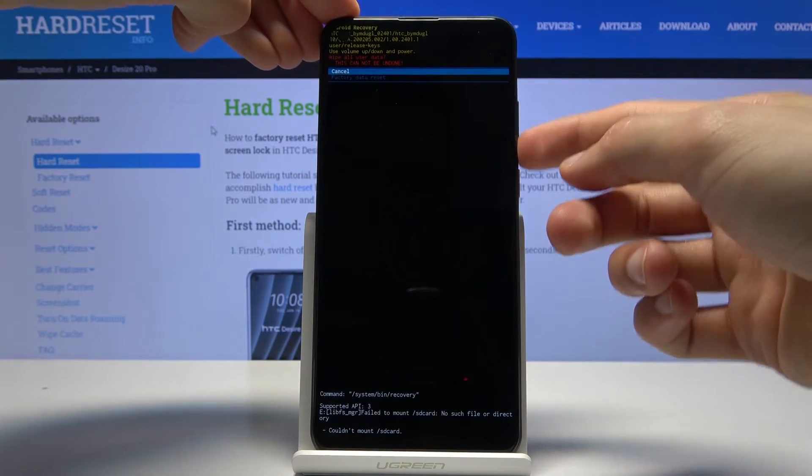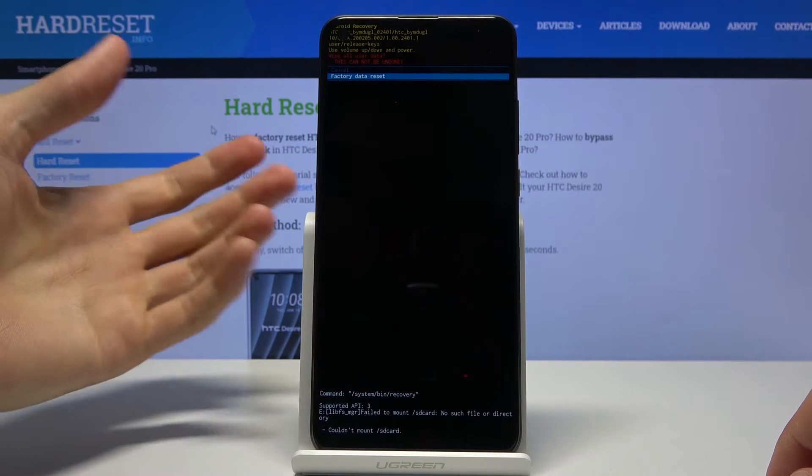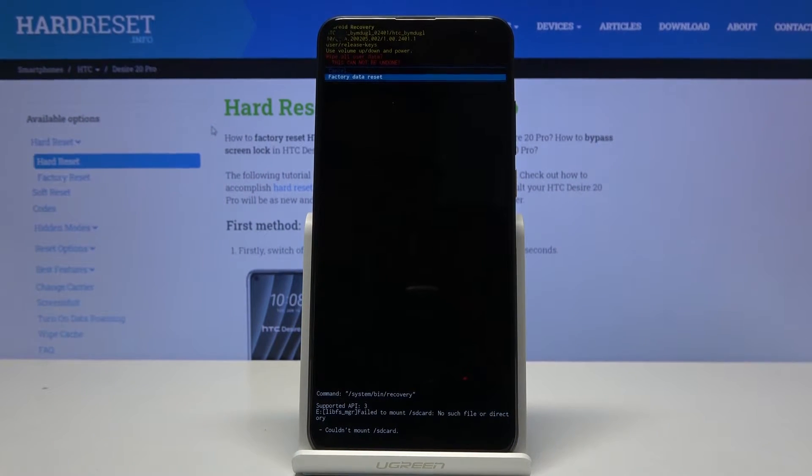Again, select 'Factory Data Reset.' Now before you actually press it, keep in mind that this process will remove all the data from the device — that includes photos, videos, anything that you have placed on that device after setup will be completely gone. So if there is anything you would like to keep, you might want to back it up before proceeding.